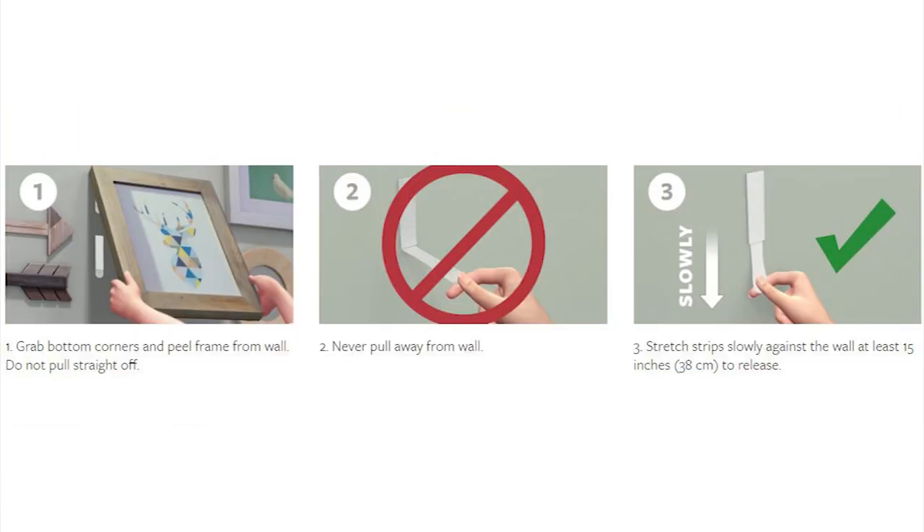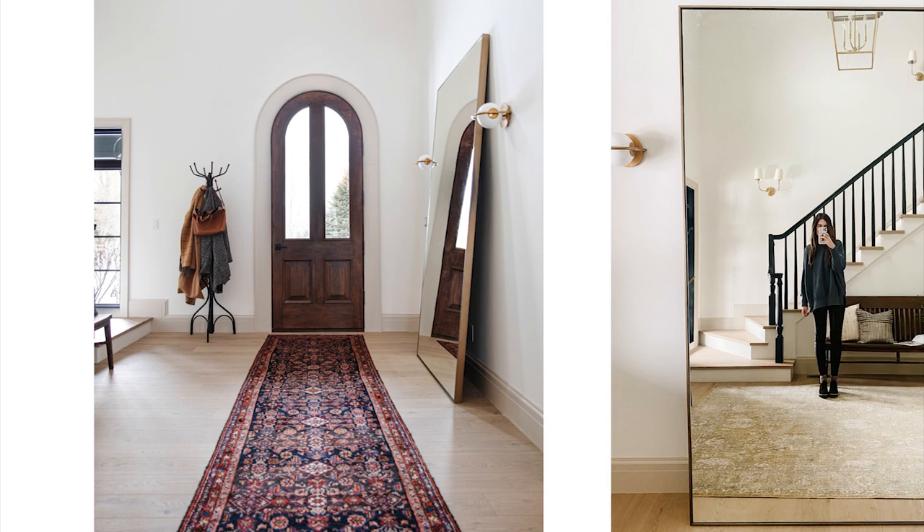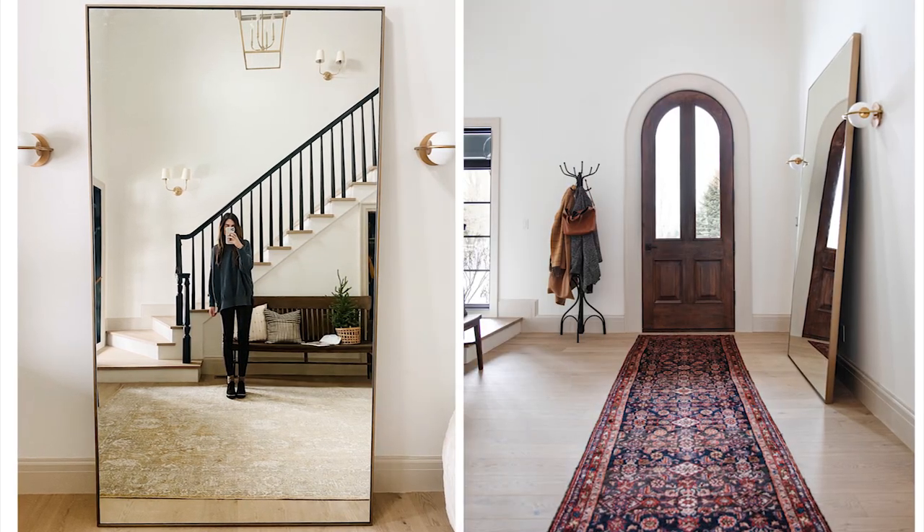To remove, pull the tab straight down slowly. Because these are easy to remove, you're able to keep your walls damage-free, which is of course what we're looking for when renting. Another way to cover up walls is by leaning items against them instead of hanging them up. For example, you could put a large mirror in your entranceway, which is also very trendy at the moment. I love this look and it also maximises the wall space you've got.